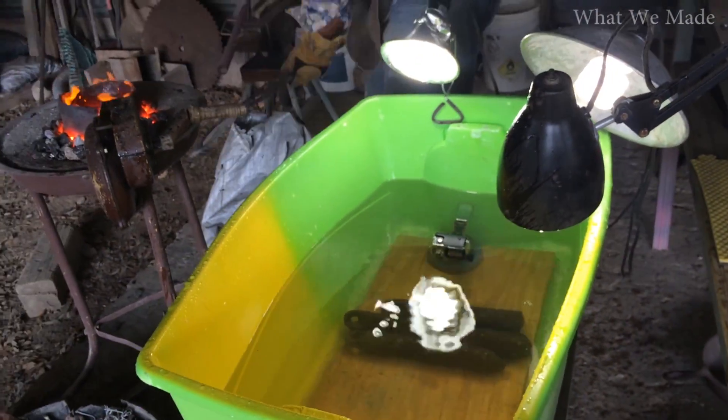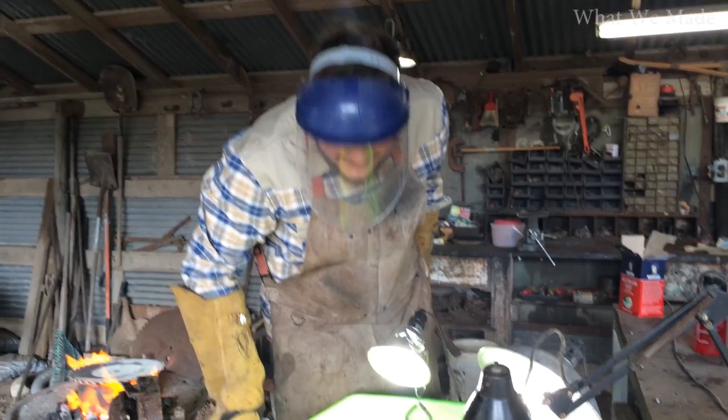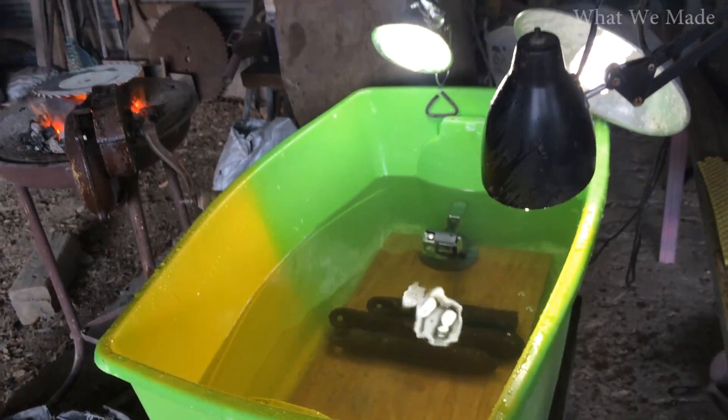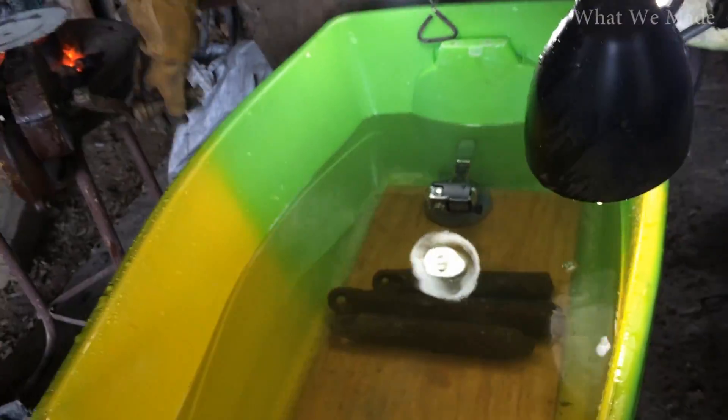That like exploded! Good thing we're wearing some safety gear — face shield, gloves, leather long-sleeved shirt.